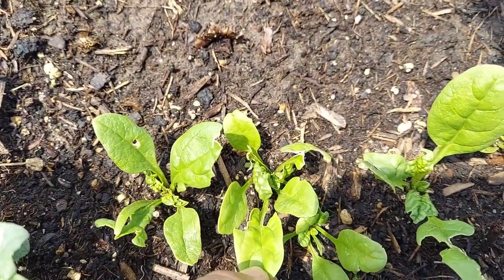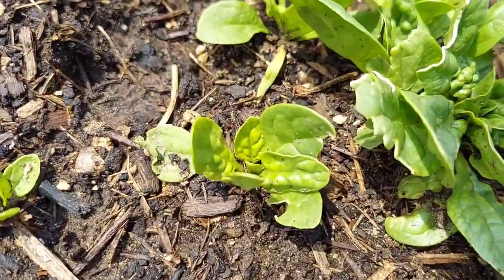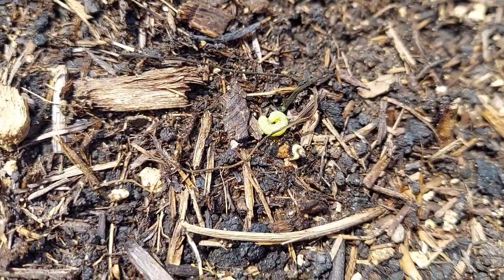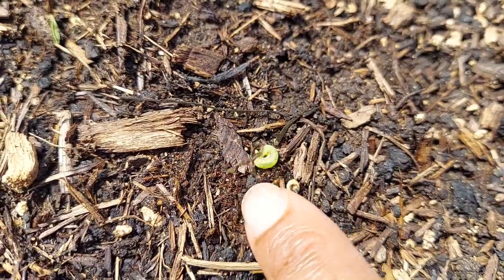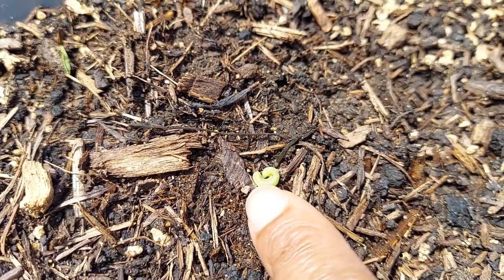I got rid of most of the caterpillars yesterday, but I wanted to show you what the caterpillar looks like today. If you can see this green worm right here, this is either a caterpillar moth or a tomato worm.